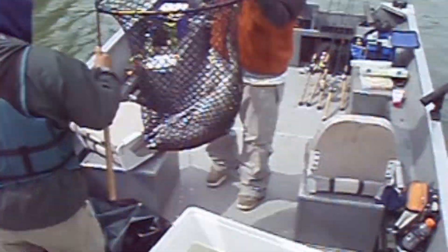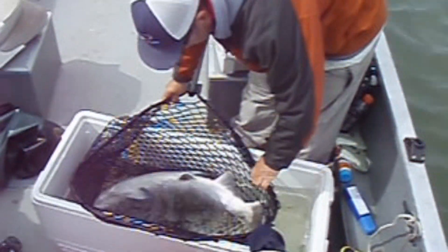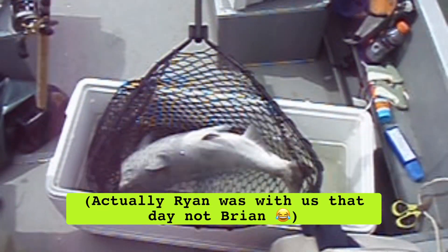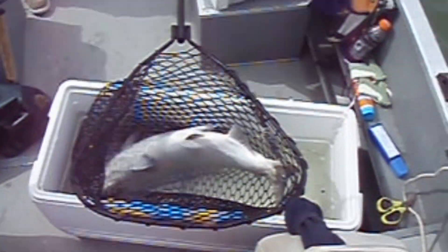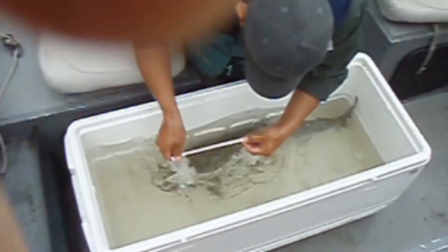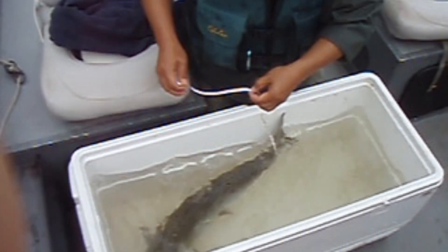I'm going to put it in the little holding tank, and then the biologists Milwaukee and Brian are going to get to work on it. The first thing we're going to do is get some measurements on the fish — Milwaukee's going to get into the tank with a tape and start taking some measurements.